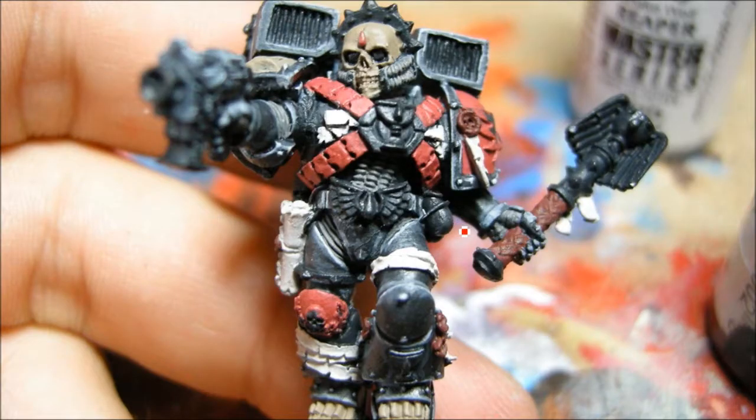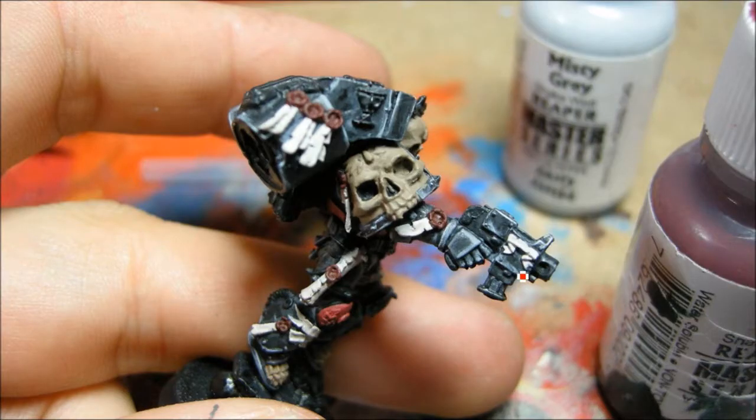Now I'm doing some of the other base coats: Kemery Brown on the skull bits, Denim Stone on the scrolls, Mekrite Red on all the red bits, and it looks like Scab Red there — Scab Red on all the purity seals as well.